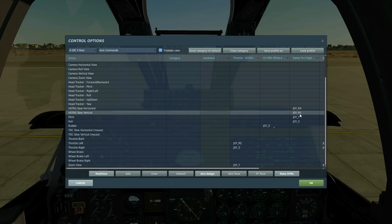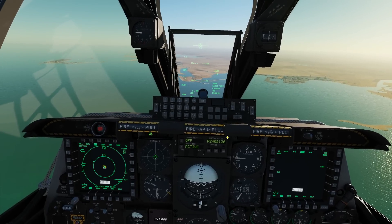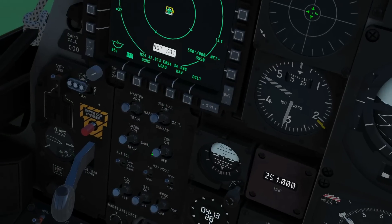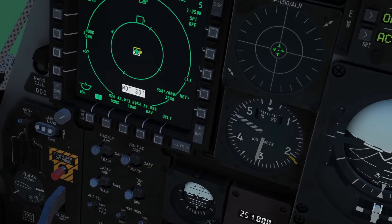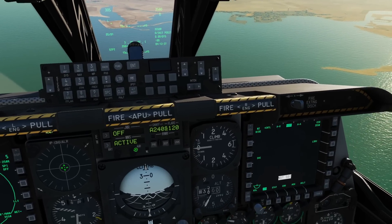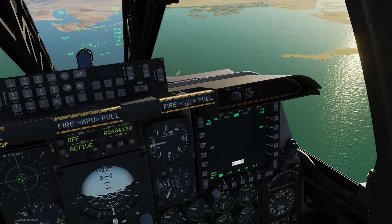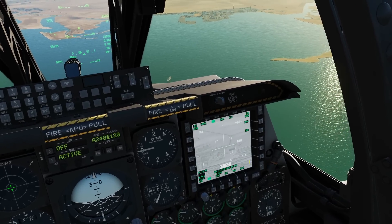We're airborne now; the target is about four miles off the nose. The condition of our plane: master arm on, laser on, TGP on and warmed up, and the missiles are also still powered on. First of all we need to find our target, so we're going to go air-to-ground on the TGP on the right screen in this case.